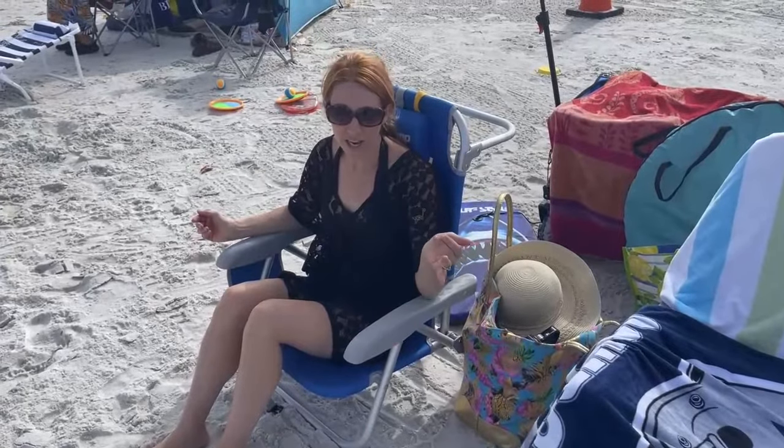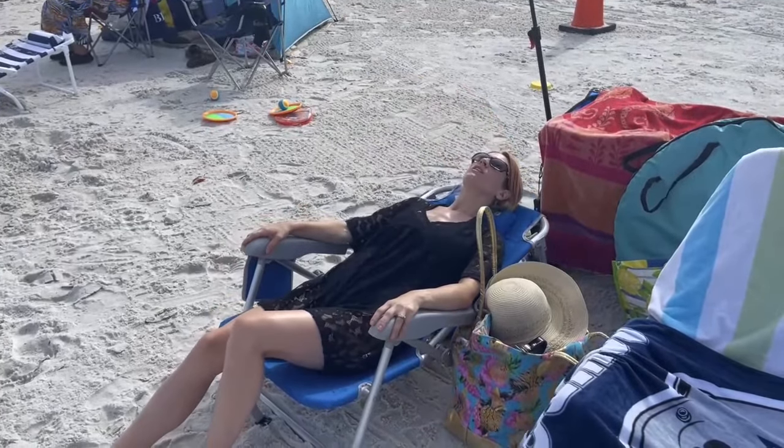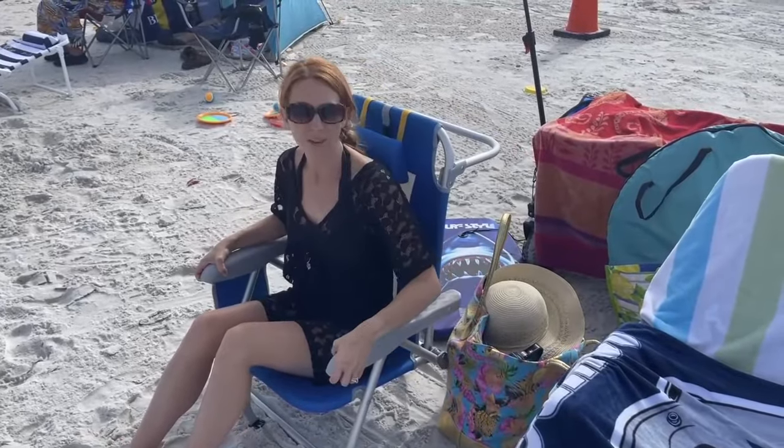Alright you guys, so at the beach it's easy to set up. The nice thing is if you take these handles and lift it up, you're going to be able to lay it back as far as you'd like. It's going to be nice and comfortable, and to bring it forward you just lift it up and move it that way again.